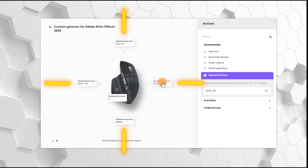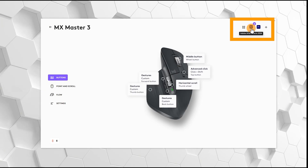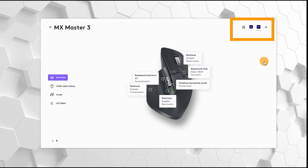This basically means that for each button you can assign a command either to just a click or a click combined with a swipe in one of four directions. So for each button you can assign up to five commands, and you can also create different command sets depending on the program you're working in.